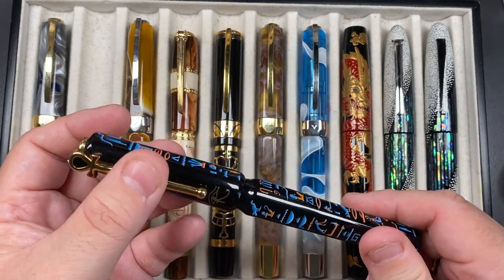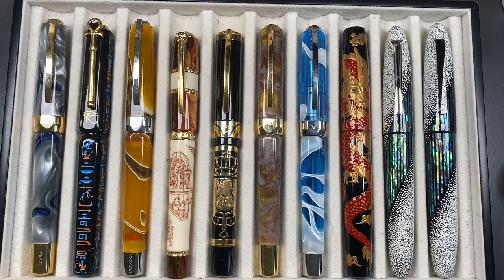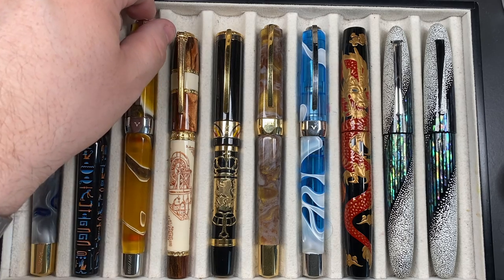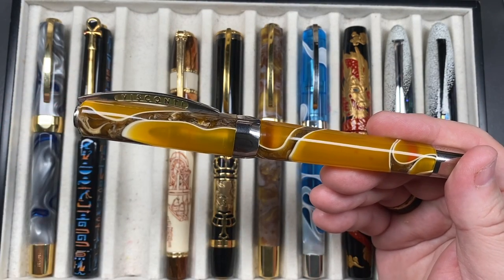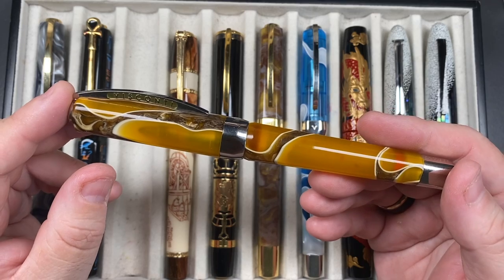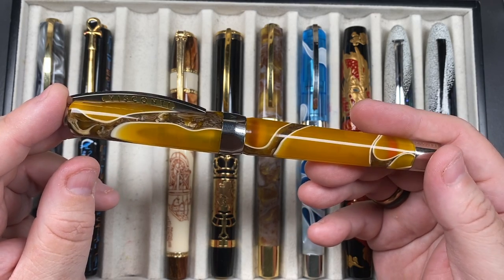I'm quite happy about that because it has a urushi finish and, although urushi is hard, I think you'd still get micro scratches over time. So I'm perfectly happy not being able to post the cap. This is a newer Visconti Opera Master — I added it towards the end of 2022.